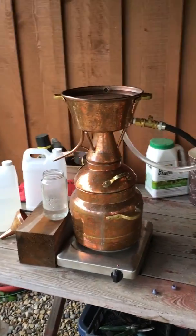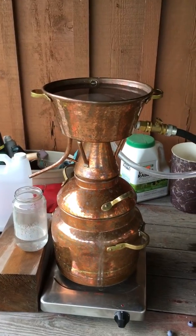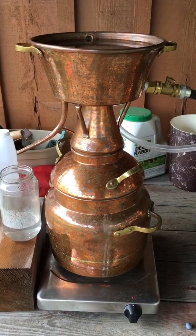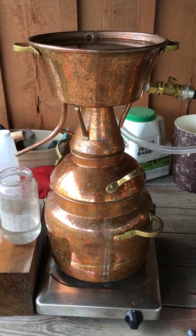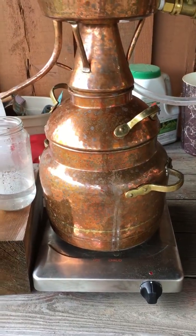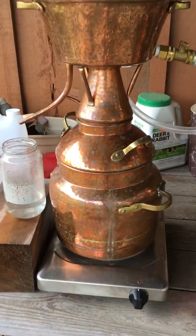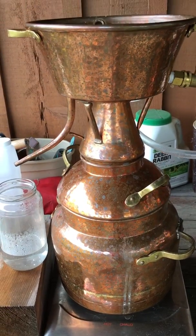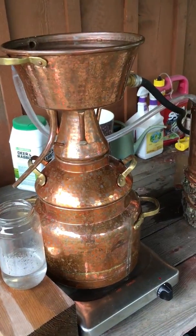Over here is Allie — if you've ever seen one of my demos, this is the one I travel with. Allie came to Atlanta and does all the demos at work. She's a 10-liter Alectar, so she fits a nice amount of plant material and takes about an hour to an hour and a half to distill. I have her on an electric burner with the cord running out to an outlet by the pool. Because she's a 10-liter and pretty small, electric works fine for her.